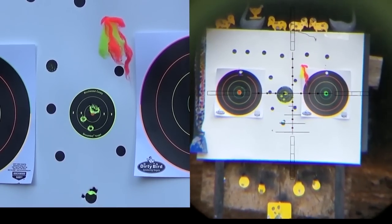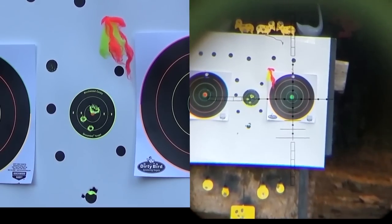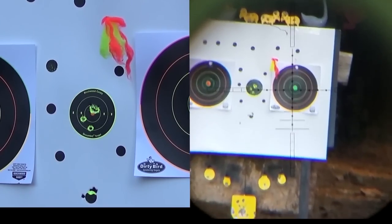We had a couple of flyers but boy, when it hits, it hits right in the same spot every time. So it's either a flyer or perfectly through the same hole.